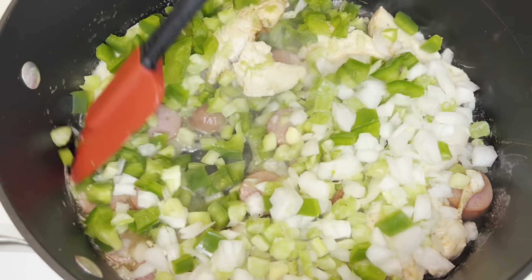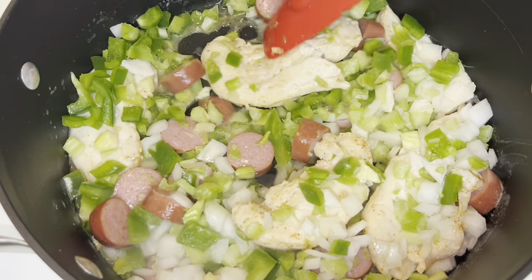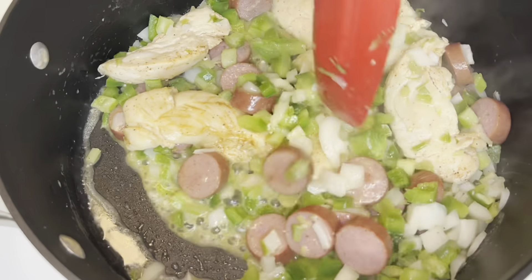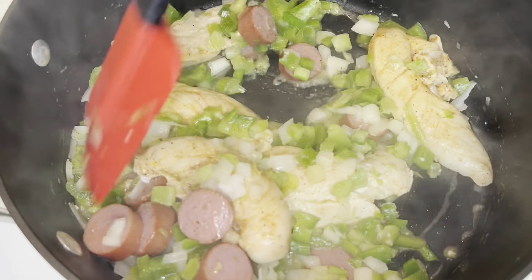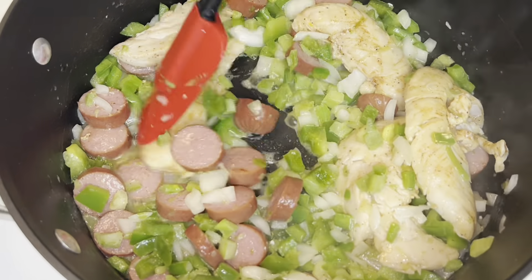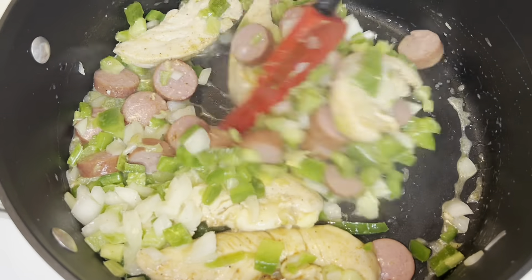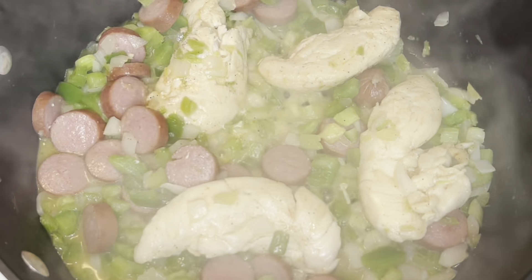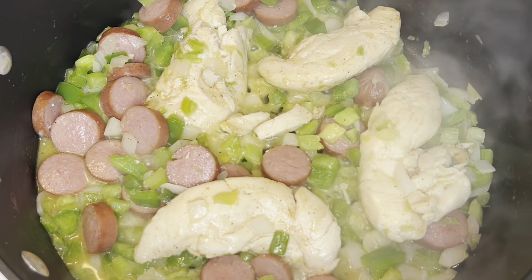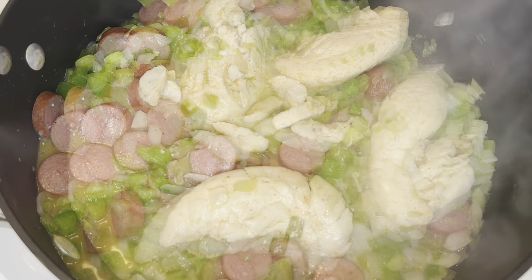Once your chicken is about halfway done, you're going to go ahead and add your bell peppers, celery, and onion. You're going to cook that down until your veggies are soft and translucent. That usually takes just a few minutes. And because I didn't cut up my chicken before I cooked it, I'm going to go ahead and cut it up now with my kitchen shears.